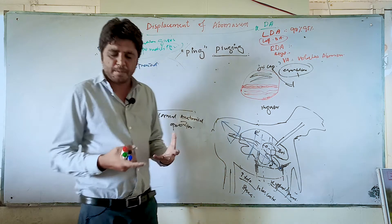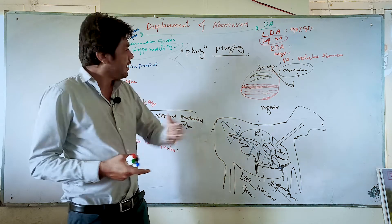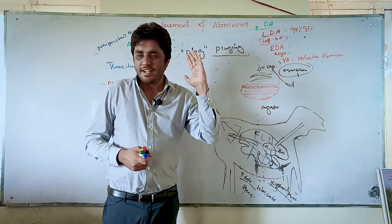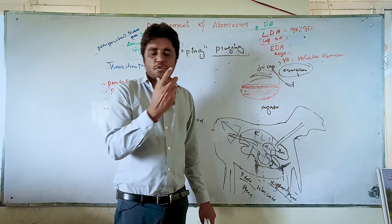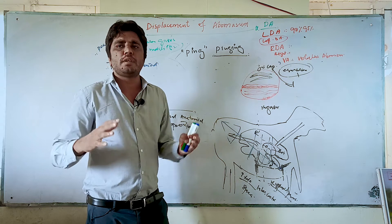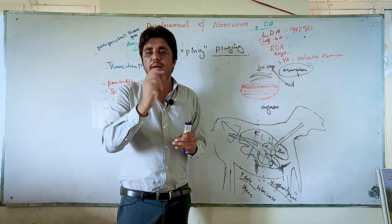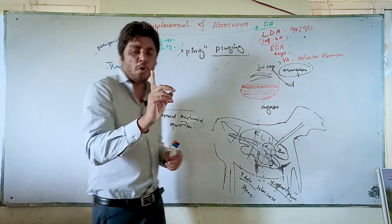People involved in ruminant practice or working on the dairy farm as a veterinarian know that the ping sound is mostly heard in displacement of abomasum. The pitch of this sound is high. Compared to the tympani sound, the tympani sound is dull and the pitch is very low. In displacement of abomasum the sound is thin — high and thin — and sometimes people also call it a metallic sound.